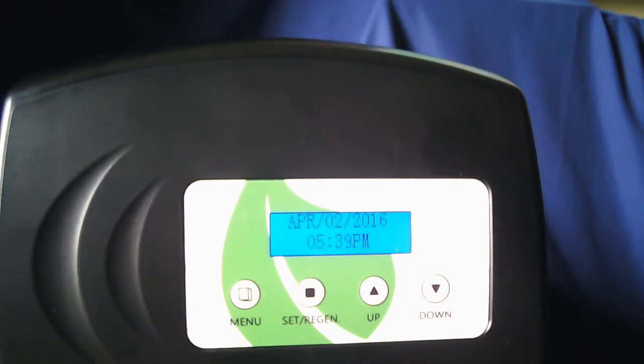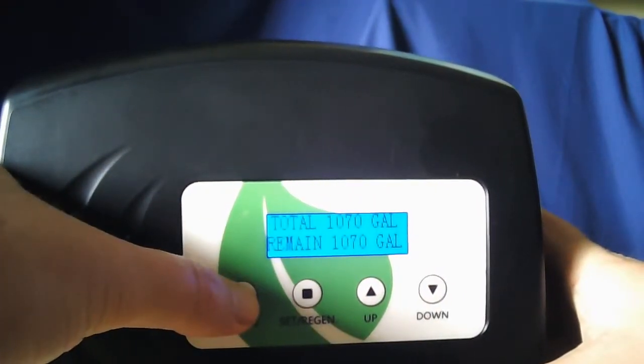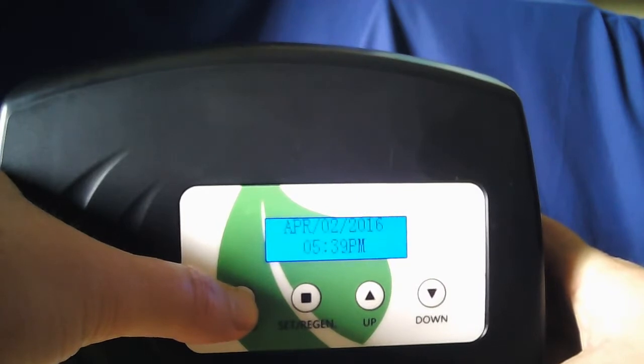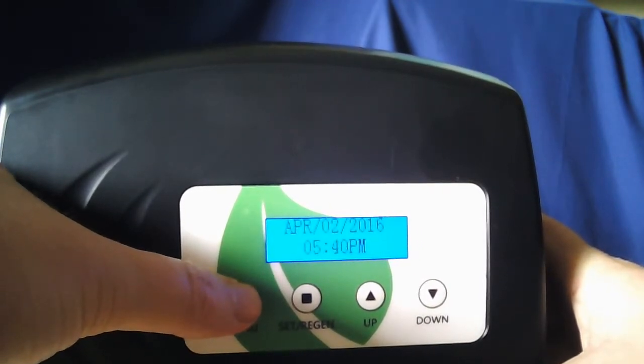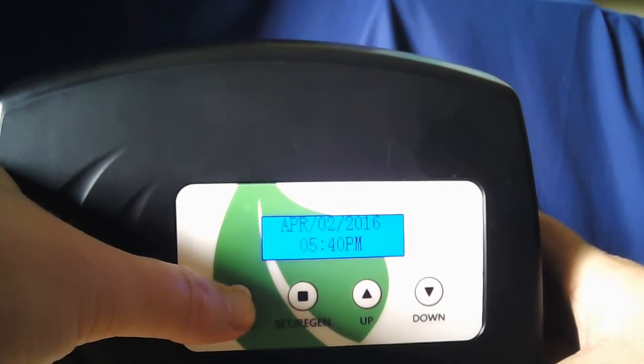Once you have the unit installed and powered up, the first thing you want to do is hold the menu key until it beeps. Once it beeps, go ahead and hold it until it beeps again.